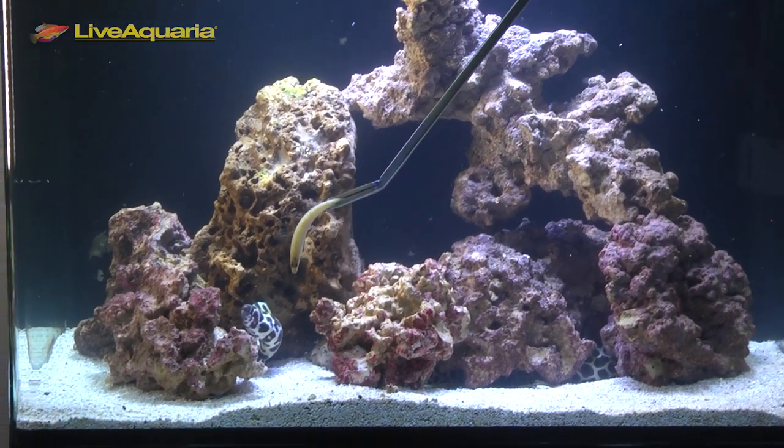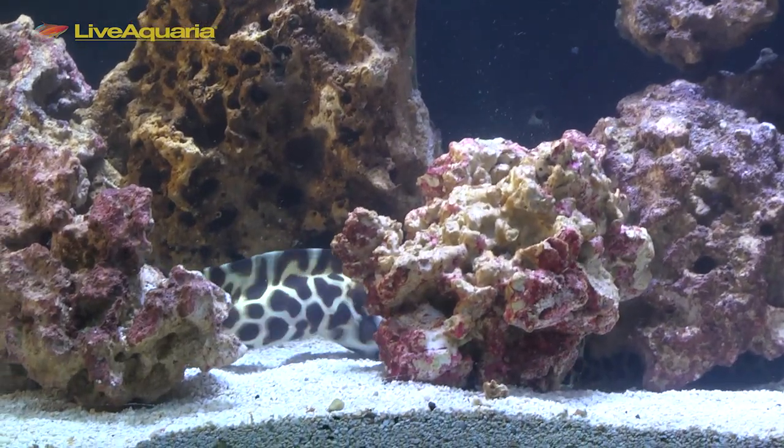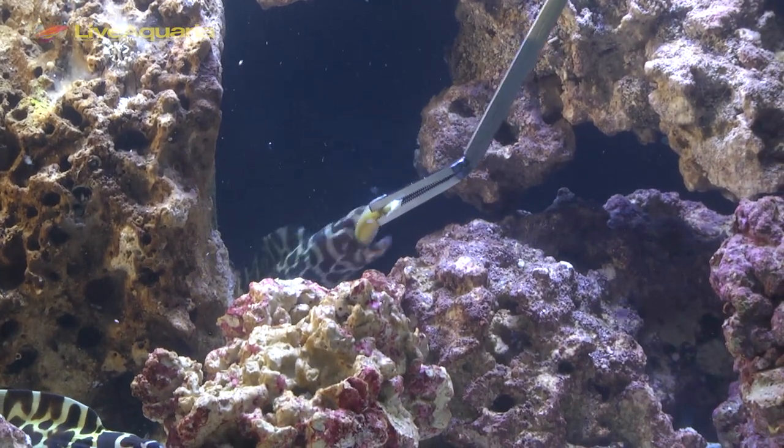Like all morays, Tessalata eels are very hearty and will readily accept meaty foods such as shrimp, squid, scallops, silversides, and other prepared marine predator diets.